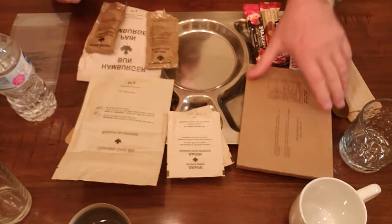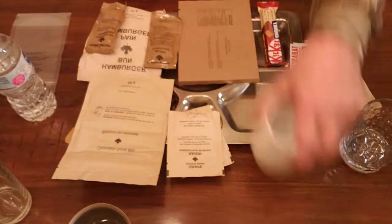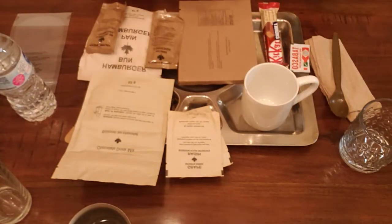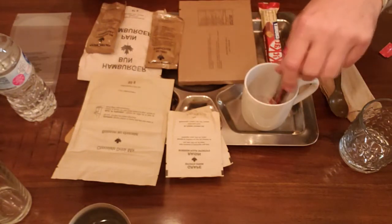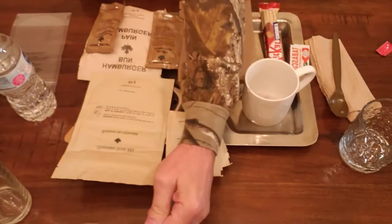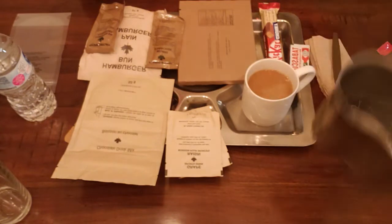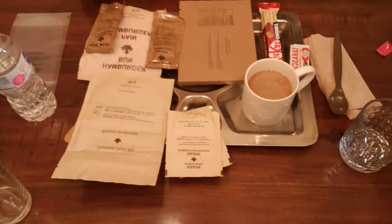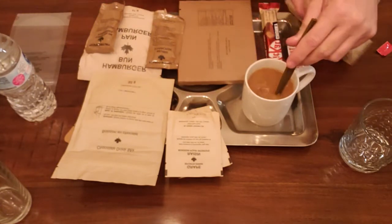While we're waiting for that to boil, let's go ahead and get these drinks set up. Let's start with that coffee - Nescafe three-in-one coffee. It's got the cream and the sugar, everything built into it. We're going to pour that in and add some water from the canteen cup. That smells great. Coffee's in there.